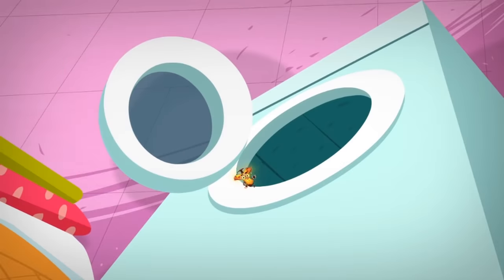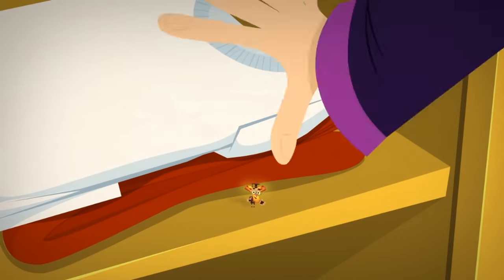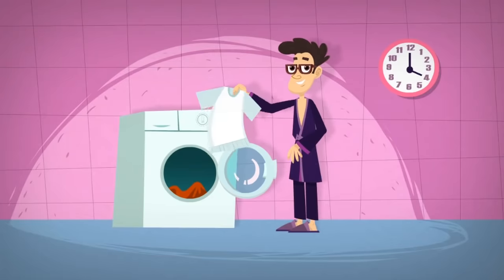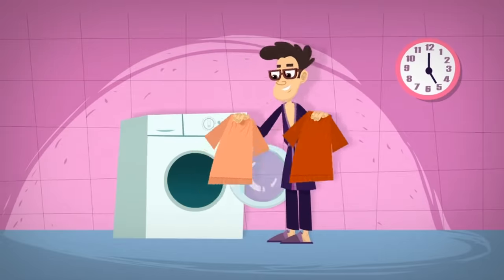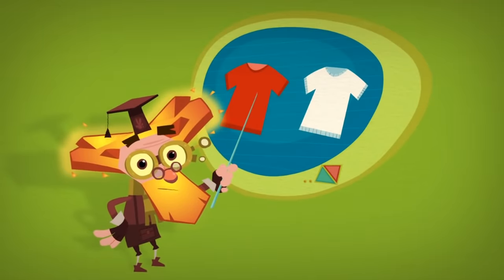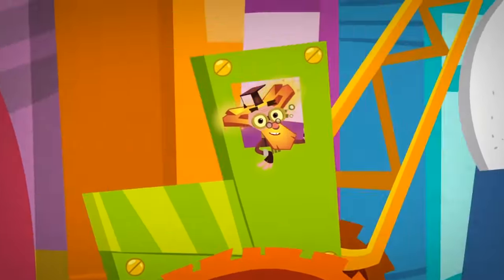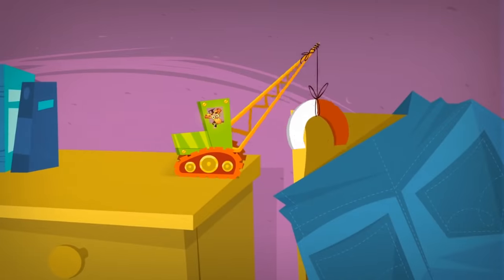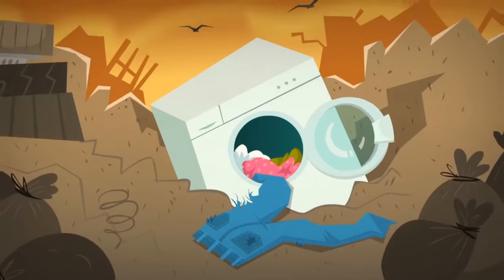There are a lot of things to keep in mind with a washing machine to use it right. For example, do you know what can happen if you wash red and white shirts together? The white one might just turn pink! It's not because it's embarrassed, but because some of the color from the red shirt happened to get onto the white one. Another important thing to remember is to empty your pockets before you wash your clothes. Things like keys, nails, and chewing gum might not only ruin your clothes, but they can destroy the washer too.